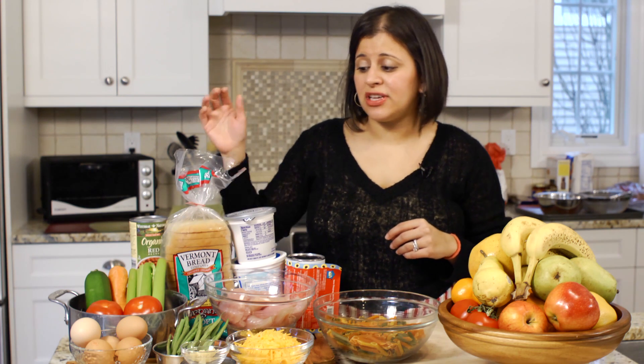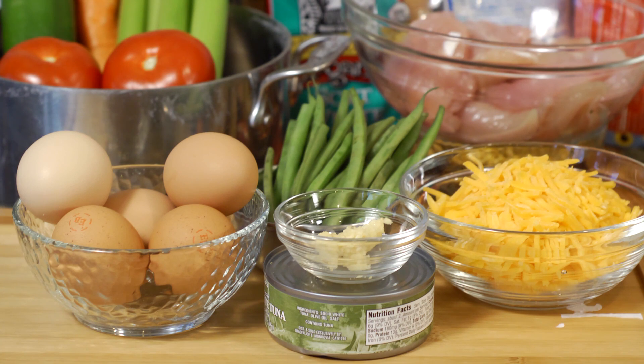The next thing to do is eat breakfast for dinner. For worst comes to worst, make an egg sandwich with cheese or a savory waffle with turkey bacon and guacamole.